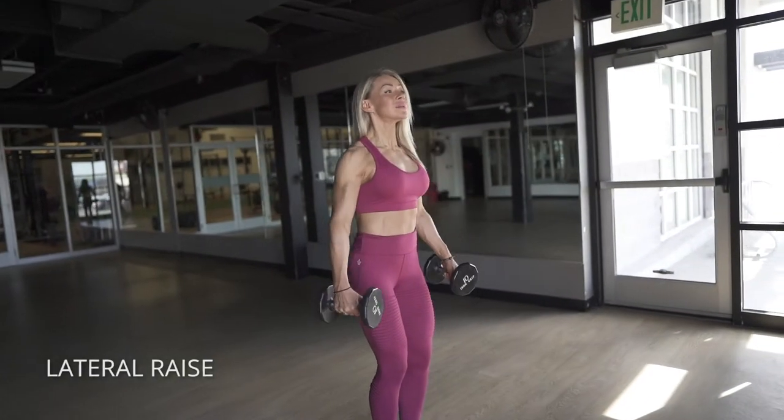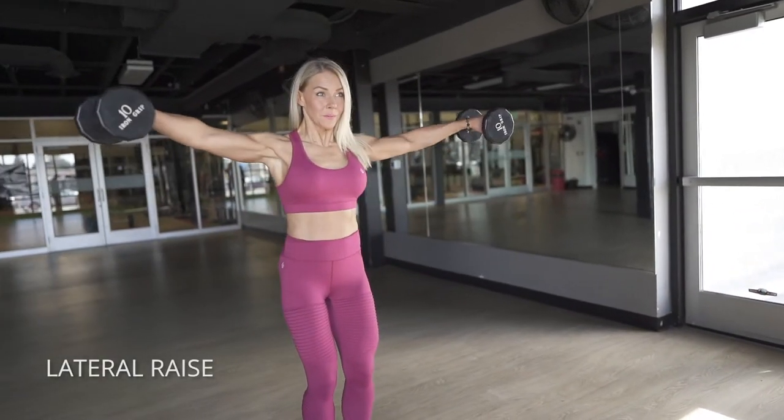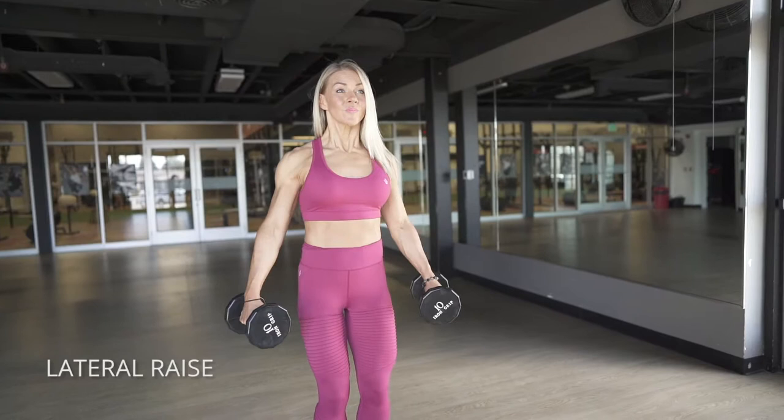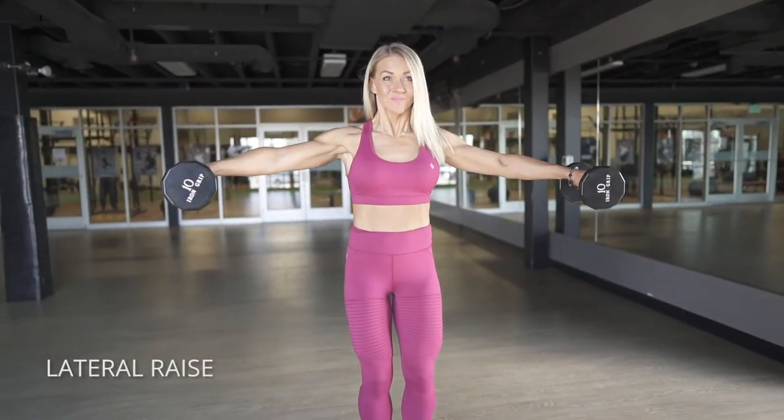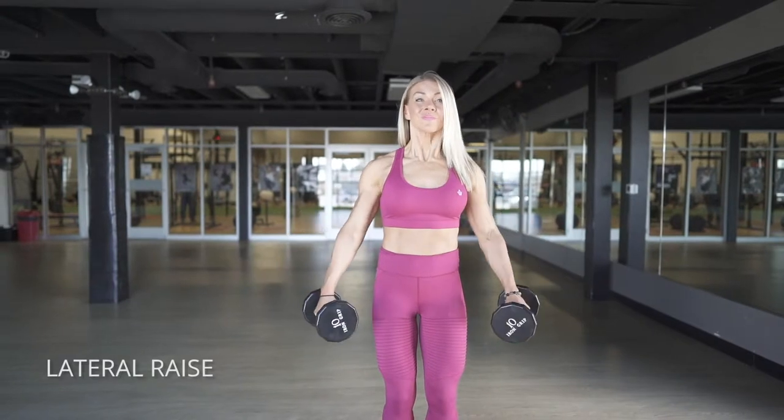On the lateral raise, what I'd like to think about here is constant tension. I don't go all the way down and stop — I stop just shy of the bottom so that I keep that tension in my delts. Really push into the peak position and go nice and slow and controlled on the way down.